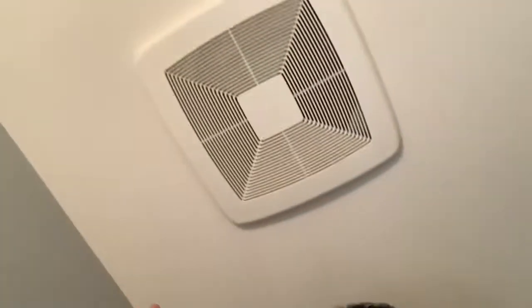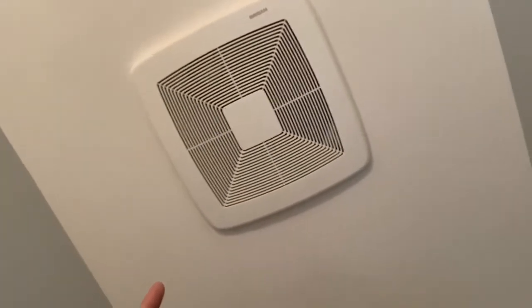Being that we're making houses tighter nowadays for energy codes, there's less permeation. So what we need to do is install a continuous running fan that is interlinked with a fresh air intake on the furnace that brings fresh air in from the outside, circulates it through the house, and then removes it through the continuous running fan.